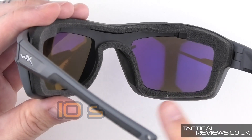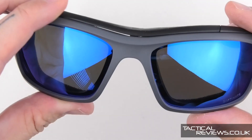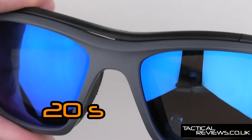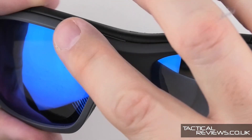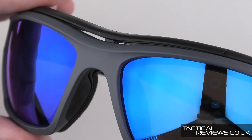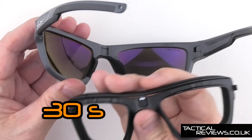Though the facial cavity seal isn't new from Wiley X, in this case we now have a new feature: the click air. With the click air we have closed and open for extra ventilation. And of course the facial cavity seal is optional.